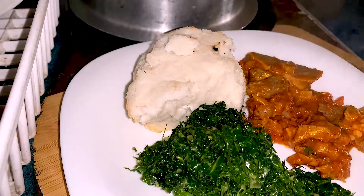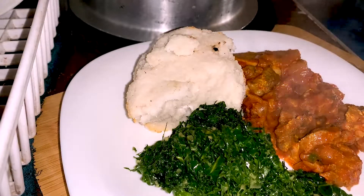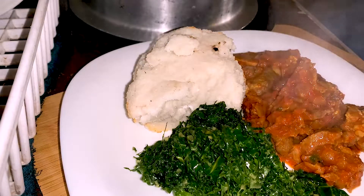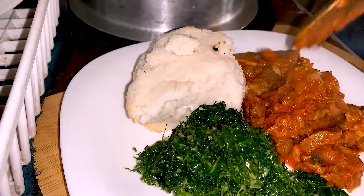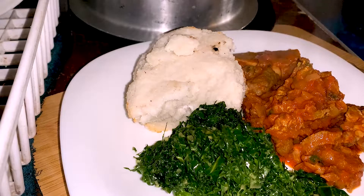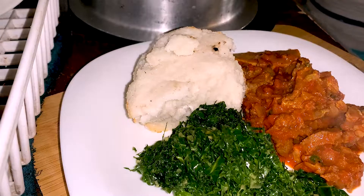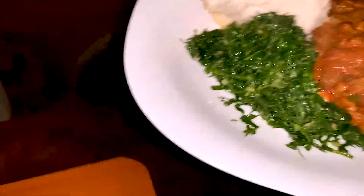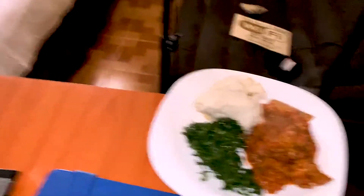Okay — three big bones! So this is beef stew, sukuma wiki, and ugali — cornmeal. Perfect. Let's eat now. That food is very hot.